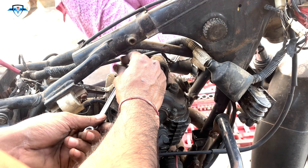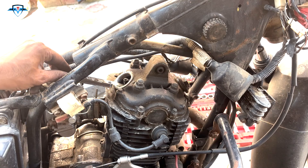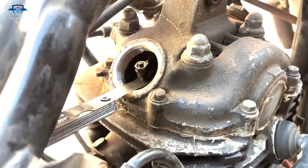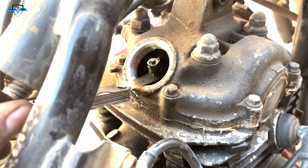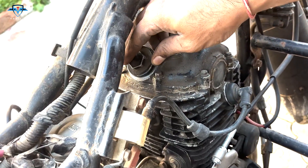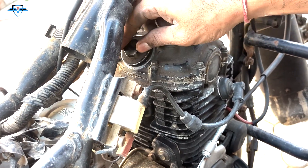Use your ring spanner to tighten the valve in place where the gap is perfect. Now the resistance is correct, so I can tighten the valve clearance at this exact place. This is how you should feel it — and now I can tighten the valve here. That's done; I'll close the cap on the intake side.